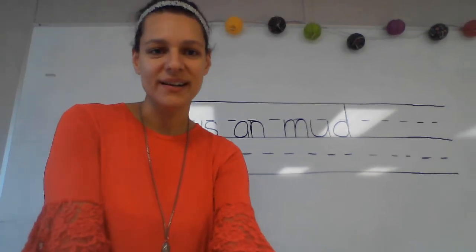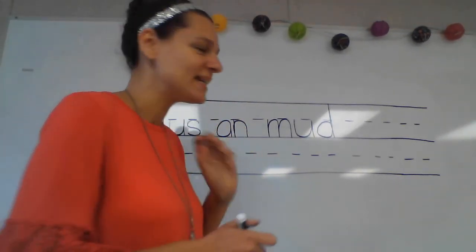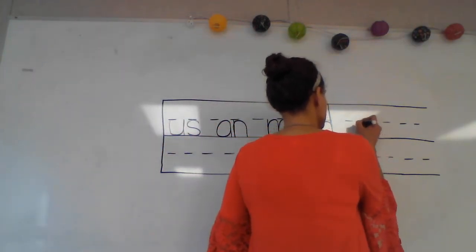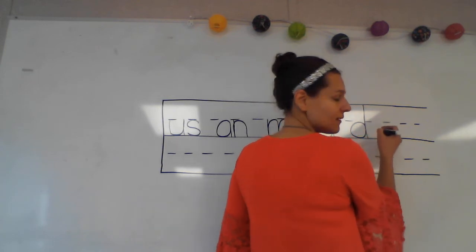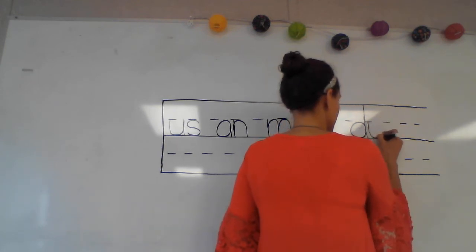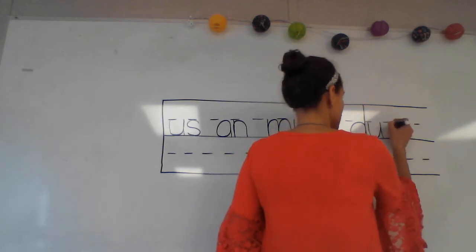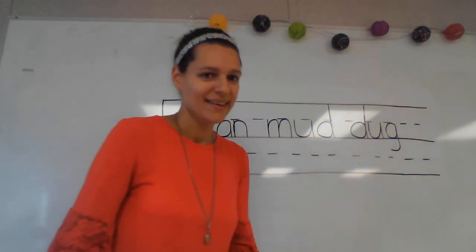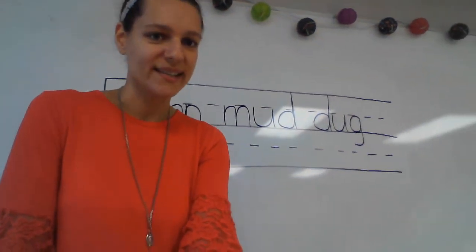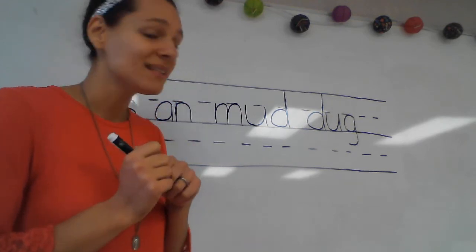Put your finger under that first phonogram and tell me what I need to write to spell that word. Good — d, uh, good, and g. Make sure yours looks like mine. Now we'll say our sounds and put them together.